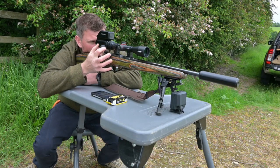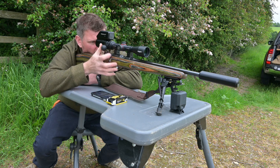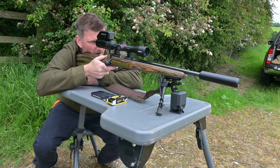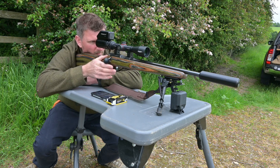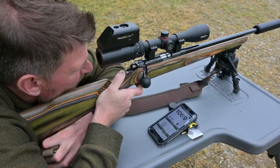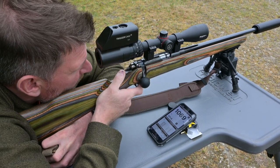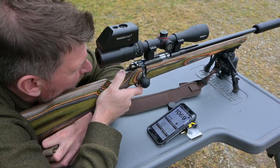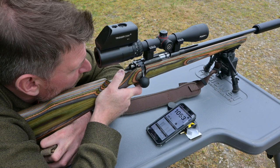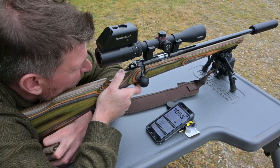One thousand, one, ninety-eight point. One thousand, five, ninety-nine point zero. One, one thousand, sixty-nine, one hundred, one point six. Last bullet. One thousand, fifty-three, ninety-eight point zero.